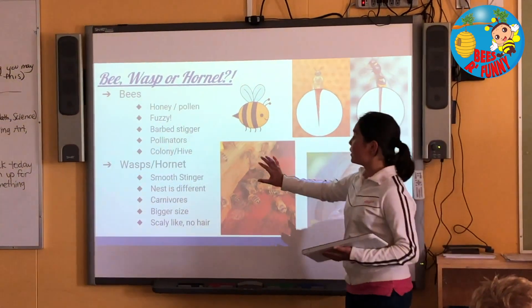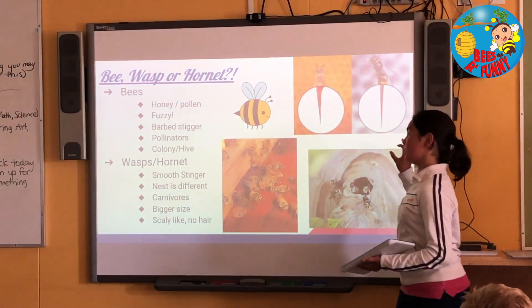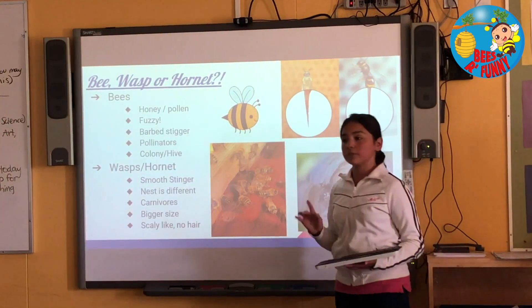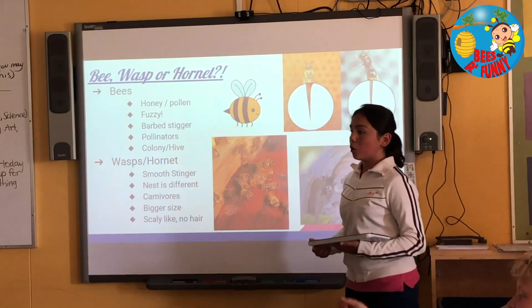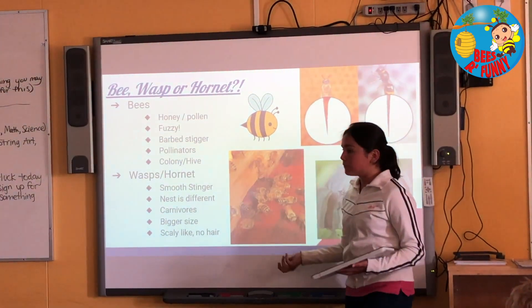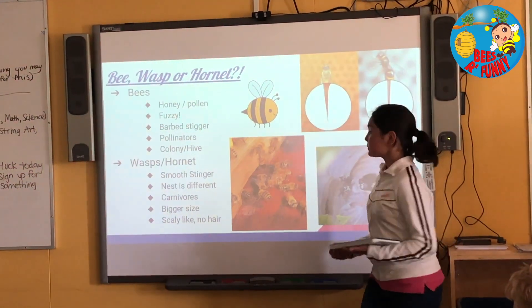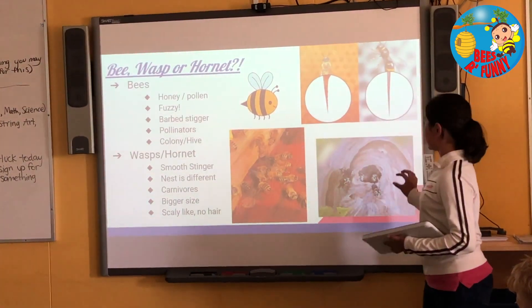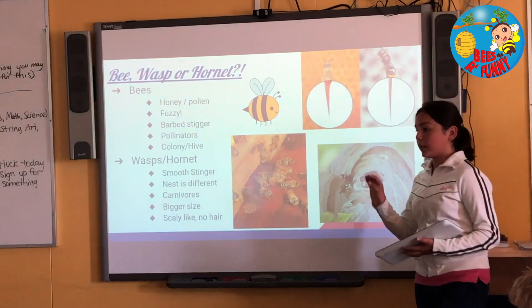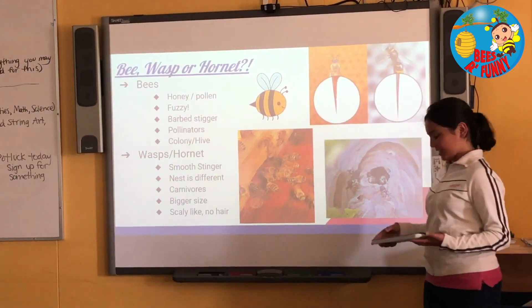Their nest is very different compared to the honeybee, because honeybees live in a hive and wasps make their nest by themselves. Also, they're carnivores. Hornets go after our bees — we have some beekeeping stations, and we saw tons of hornets just flying around, going and attacking our bees: the sick ones, the injured ones, or the weak ones. Then they kill the bees and bring them back to their hive. Wasps eat leftovers from a bee that was already killed, or sometimes they go to the honey we're harvesting in the fall. Also, hornets are bigger. A wasp and a hornet have scales — they don't have any fur or hair.